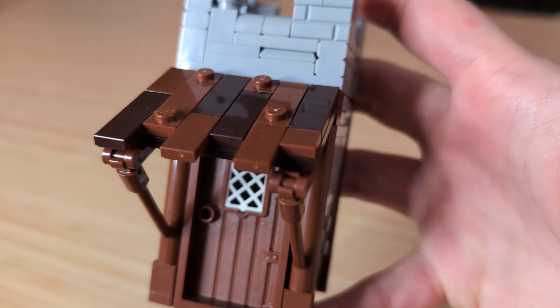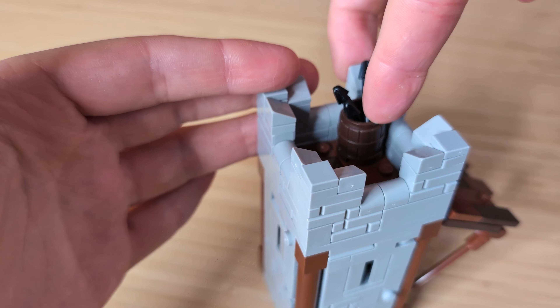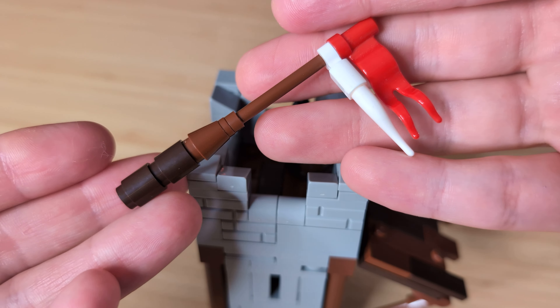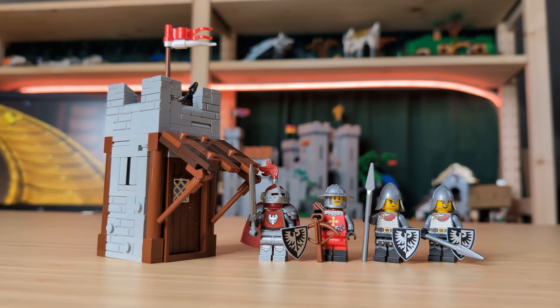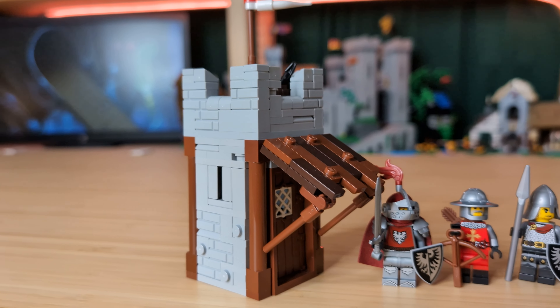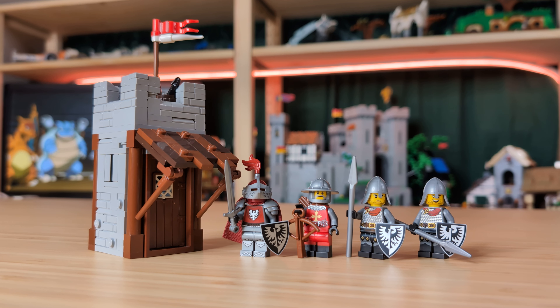For some last second additions to the build, I'll place down a barrel of arrows for our crossbowmen and a flowing red and white flag as well. And now it's done. I am honestly super proud of how this tower looks. I was trying to redo a tower that I made a couple of months ago, and I think this one just looks leagues better. That wooden overhang and the top of the tower just looks a lot cleaner in my opinion, but please let me know what you think in the comments.